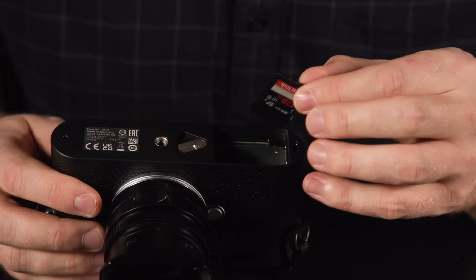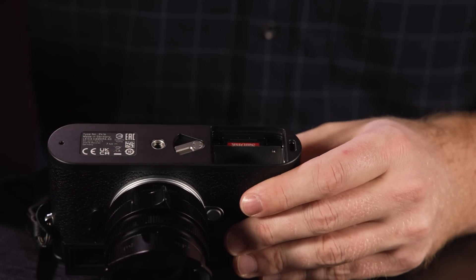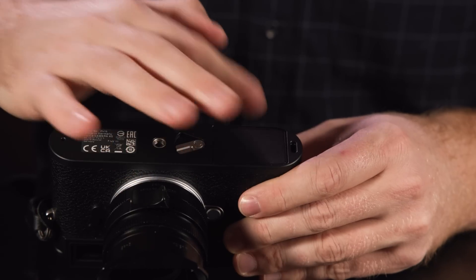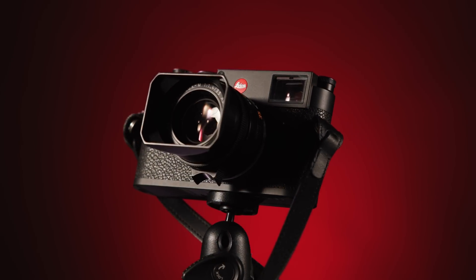This brand new battery has 64% more capacity than the previous model. A USB Type-C port can be found in the base for internal charging and file sharing. A single UHS-II SD card slot is located in the battery chamber.